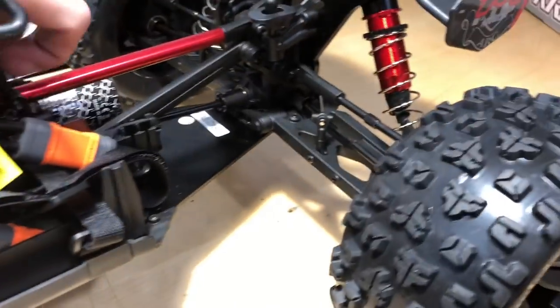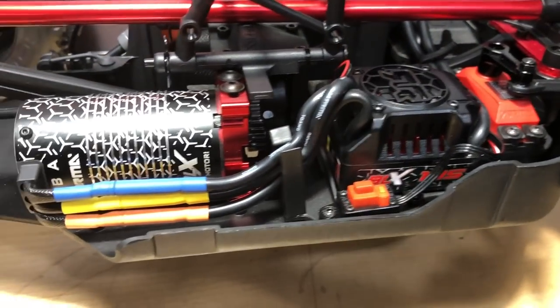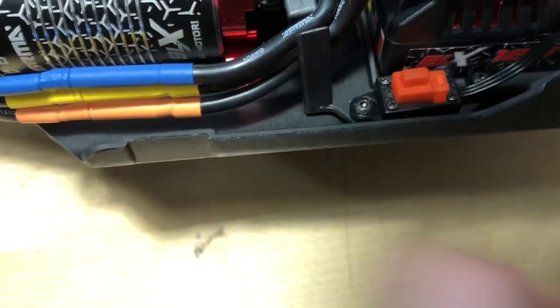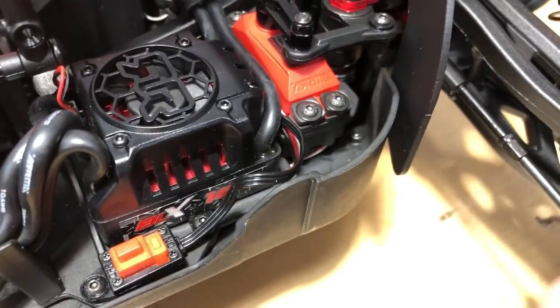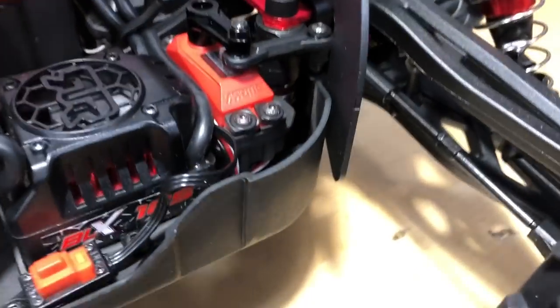Let's get over to the other side — we've got a 2050kV motor, looking good, nice organization there. When it comes to the electronic speed controller, it's a 150 amp — nice. There's a little on/off switch that's actually screwed down rather than just double-stick taped, which is nice. There's also a 15 kilogram servo in here. There's a servo saver sitting in there as well — looks like it's spring loaded. I normally don't even touch those.